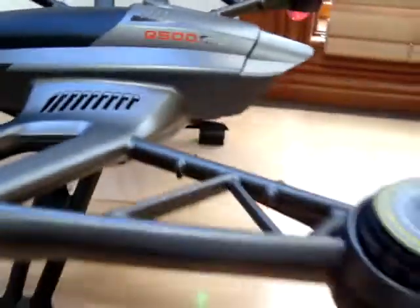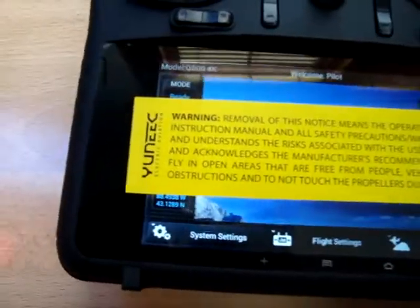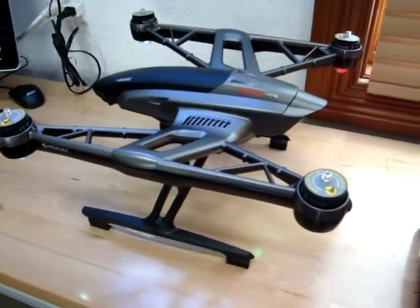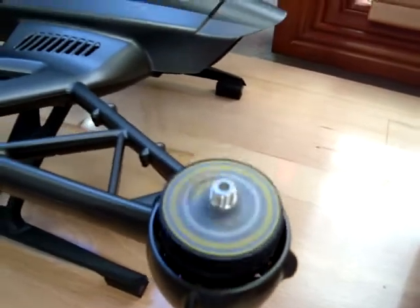Again, it's the 4K Q500. It looks like it is ready, so I'm going to go ahead and turn the props on. As you can see, the props are spinning as normal.